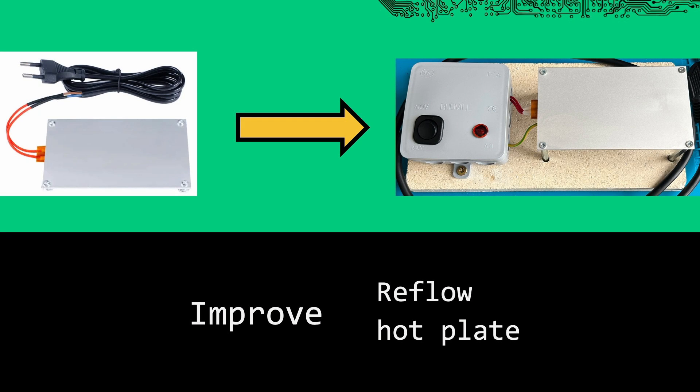Sometimes we need a cheap hotplate because hot air reflow can blow our parts away, but a potential shock hazard is never acceptable. Let's improve this device and see if we can make it safe while keeping the cost down.